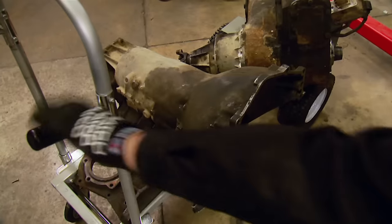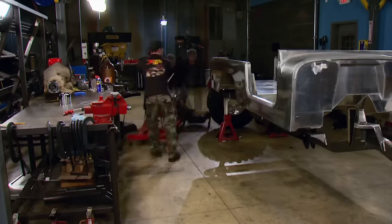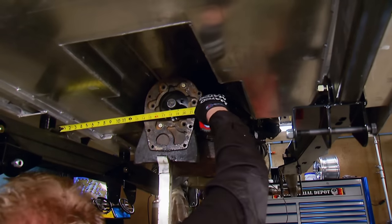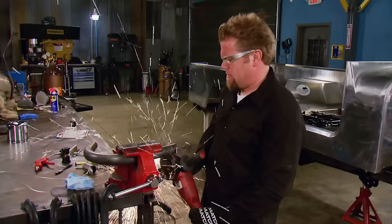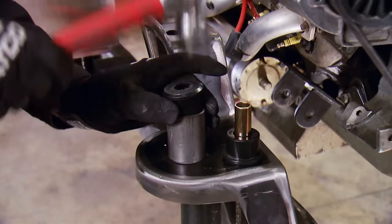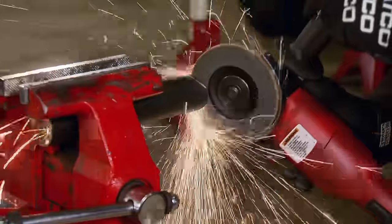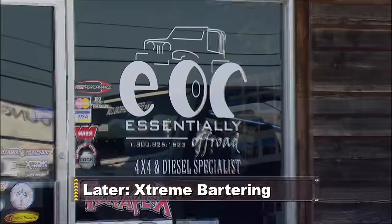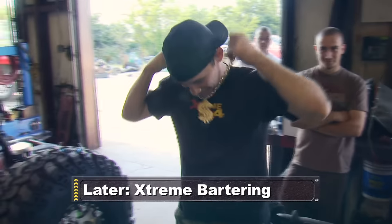First things first, we're going to need some motor mounts. So with a mock-up 400 bolted to the back of our engine, we'll swing the whole package into the frame, cut up some tube, and keeping with our theme, we're just going to use simple hand tools like a grinder and a 110-volt welder. Later on, the Scrambler makes a trip to a hardcore fab shop where we barter with a little bling. Stay tuned.